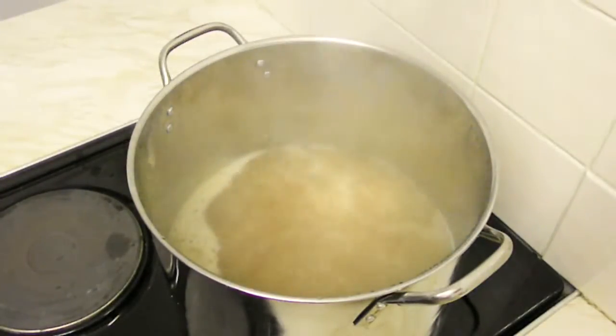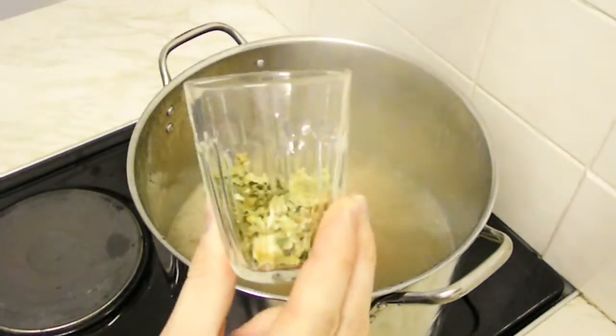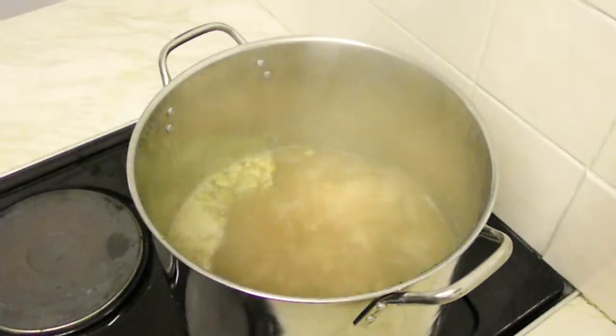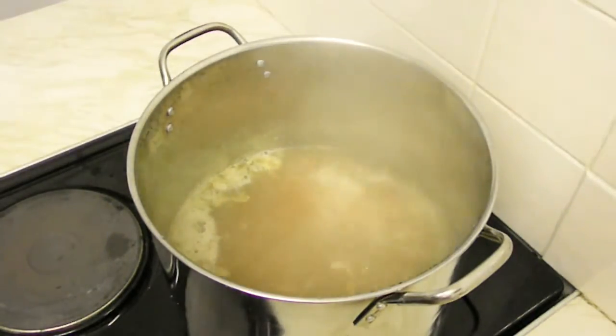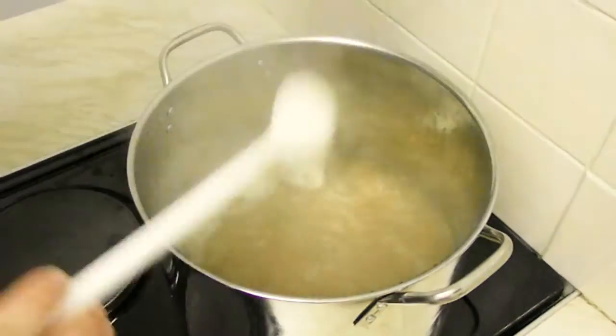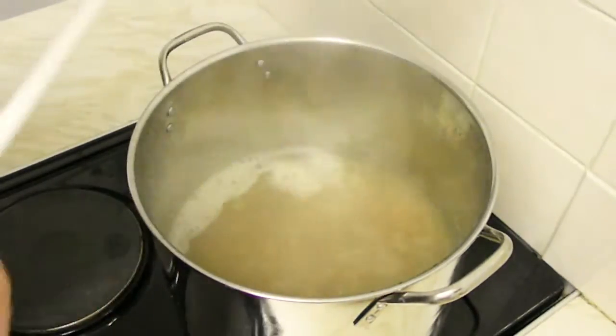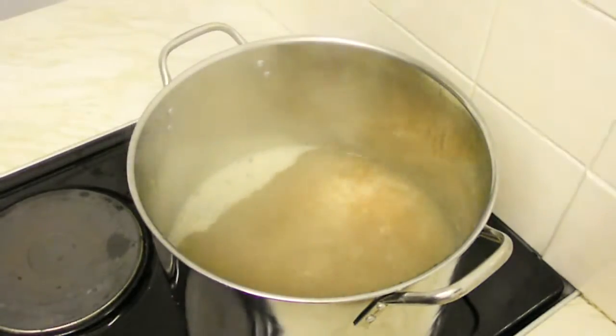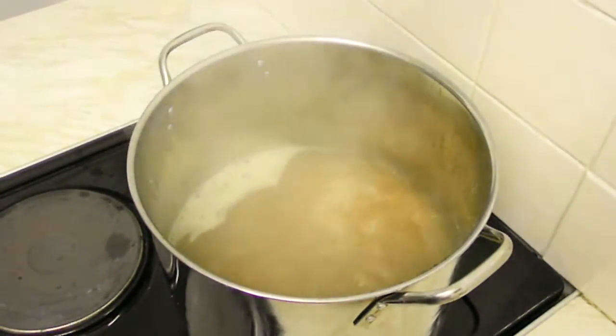Now we've got a running boil and we'll add our first portion of hops — four grams of Chinook hops. These will add the bitter flavor to our beer. It smells amazing already. Next addition is 25 minutes before we turn this off.